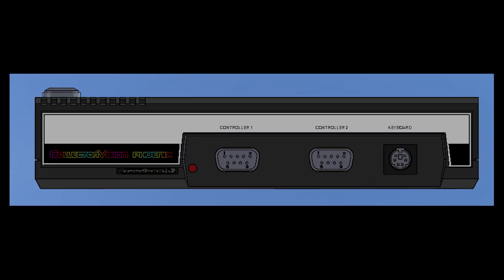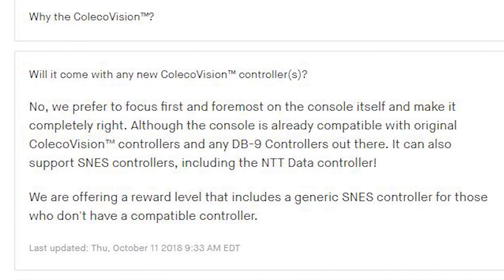It has the original style controller port so you can plug in original ColecoVision controllers. It also has a SNES port, which I thought was interesting because you can use a SNES controller, and I kinda like that feature. For the time being, it seems that they do not offer new ColecoVision controllers, but there's a possibility of them adding this in the future.